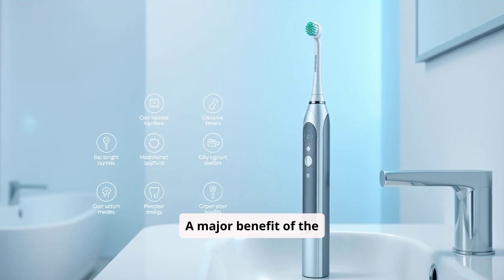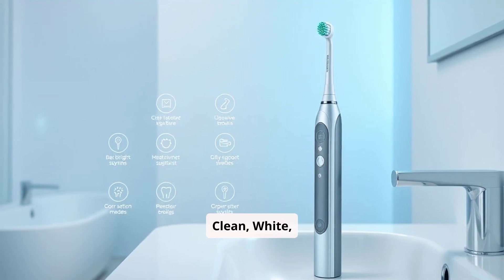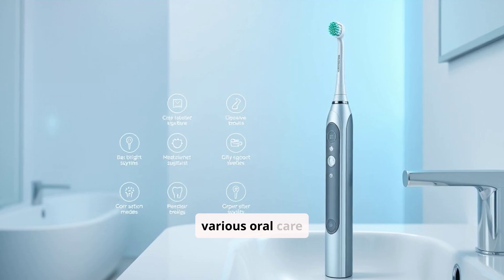A major benefit of the Diamond Clean is its five brushing modes, including Clean, White, Polish, Gum Care, and Sensitive, which cater to various oral care needs.